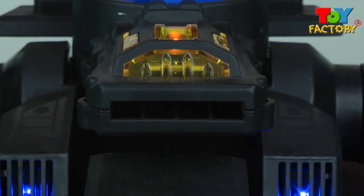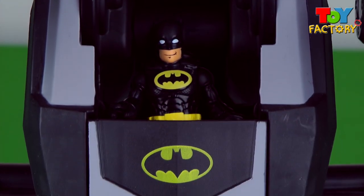Treads, activate, all systems go! Awesome, it's Batman and the Batbot!